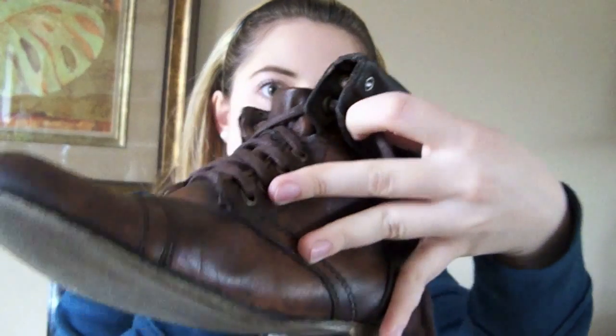Pull them really tight so that you start to form your cuff of the boot so that it's not all flappy and hanging out there. Then you want to take your laces again and wrap them around your shoe — I'll show you in a second.